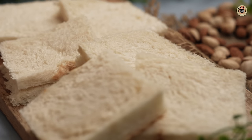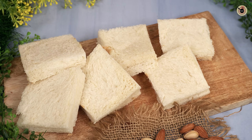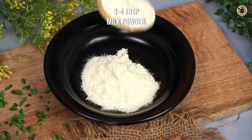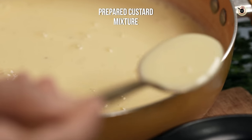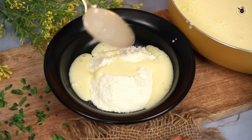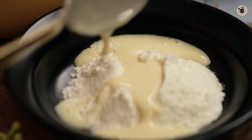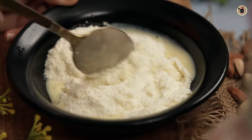Now we will make the stuffing for this, because we can't add the bread directly. Here I have about 3-4 tablespoons of milk powder. Instead of adding fresh milk, cream, and sugar separately, I am taking a shortcut. I am adding 3-4 tbsp of milk powder into the custard bowl — the milk powder is also sweet, so it will not be necessary to add extra milk and sugar. We will mix them well.